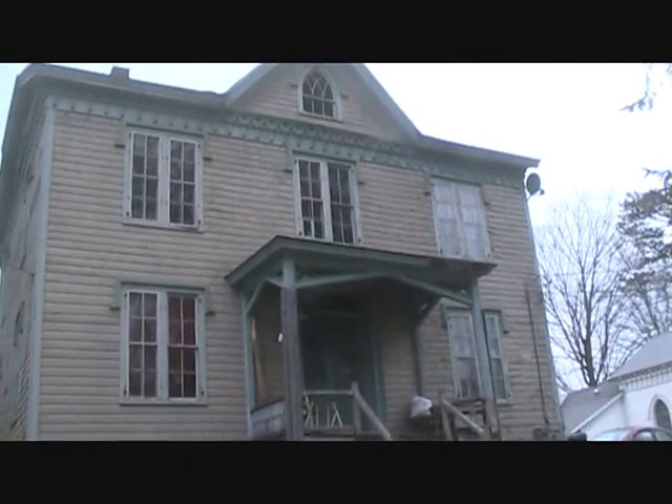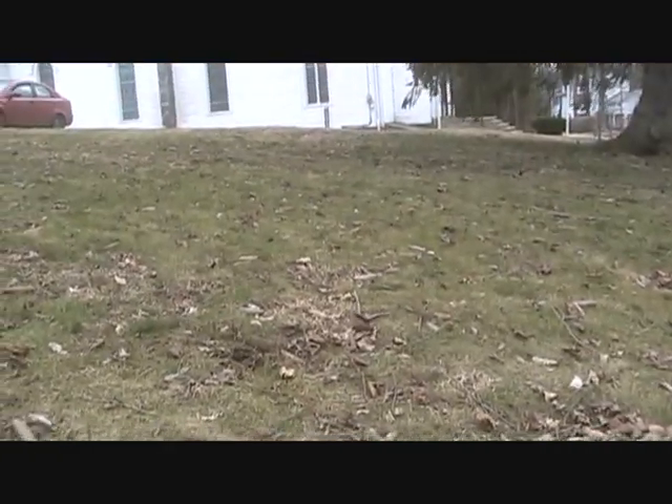I'm out doing some yard hunting today. I've been to this old house a couple years ago with the e-track — not a very big yard, but I covered it pretty good.